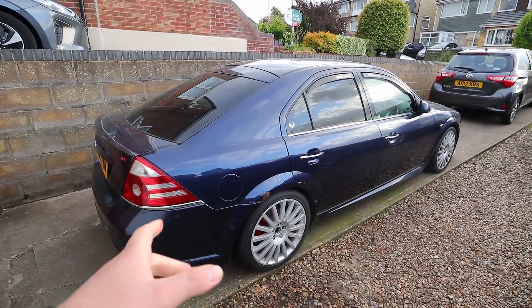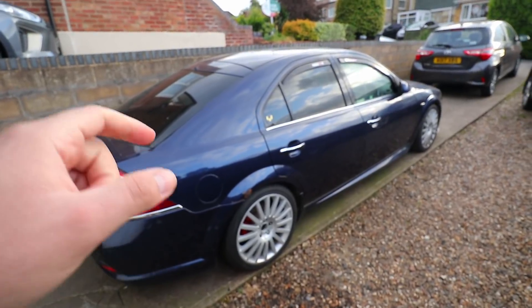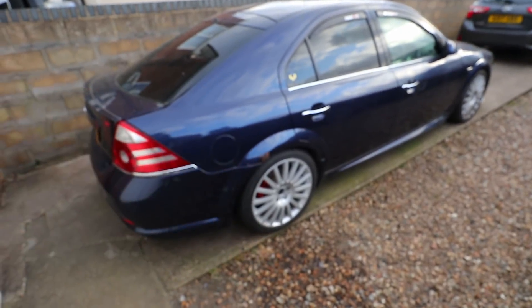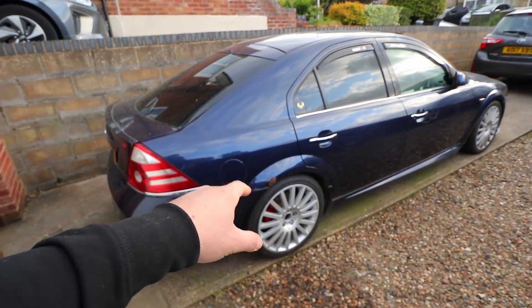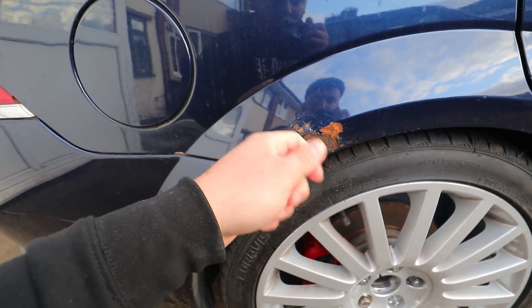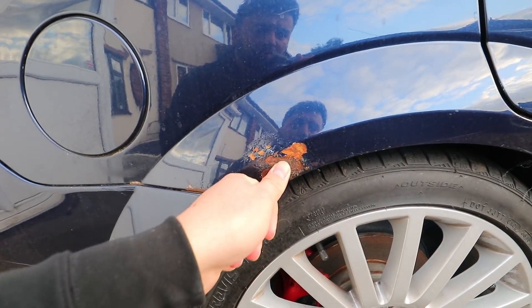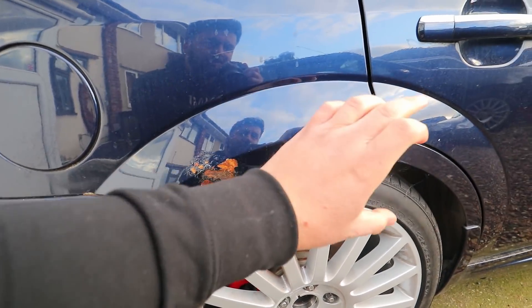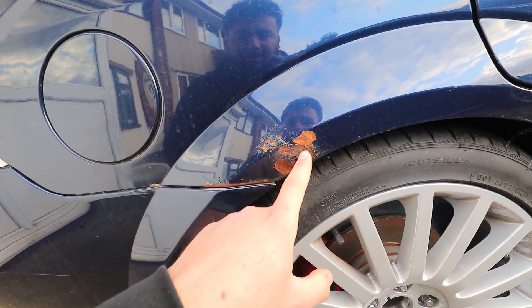Here's the Mondeo. The number one place - and you can probably already see it on the camera - is on this rear driver's side arch. It didn't look as bad as this before, but I've had a little pick at it with a screwdriver just to see whether it was repairable. It doesn't seem to have gone all the way through the arch, so I don't think it needs replacing yet. I'm going to try to get rid of this without any welding whatsoever.